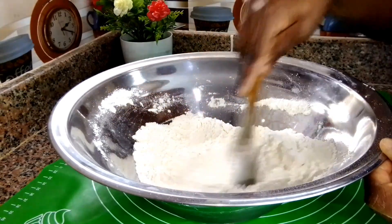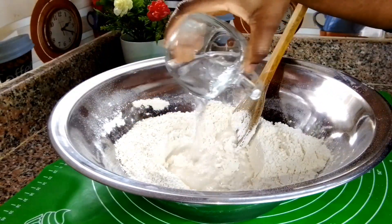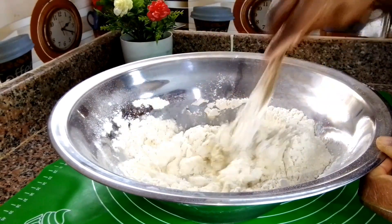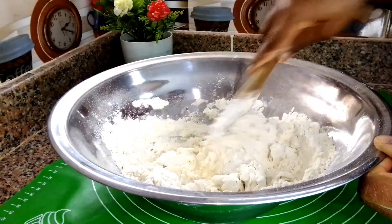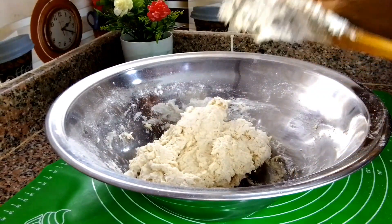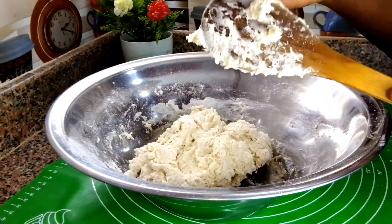Once I mix all the dry ingredients well, I go ahead and add warm water, adding it bit by bit so I don't add too much, and I continue to mix until everything comes together to form a dough. The warm water helps the yeast activate well. Once it forms a dough, I remove the spatula and start kneading with my hand — I'm going to knead it in the bowl.